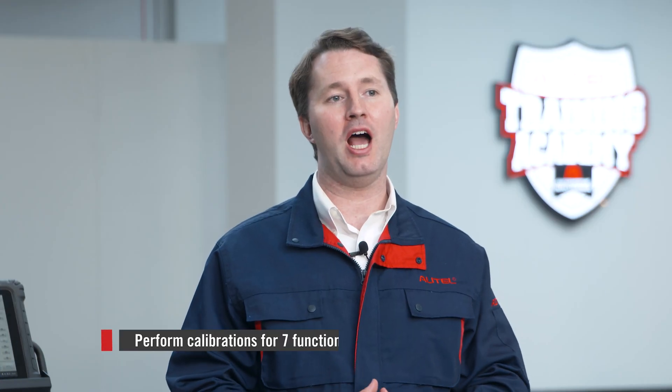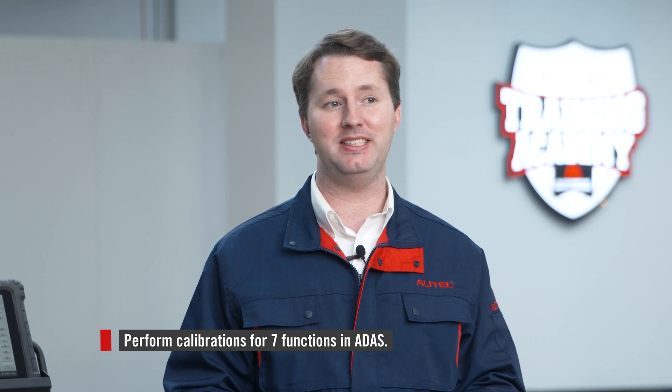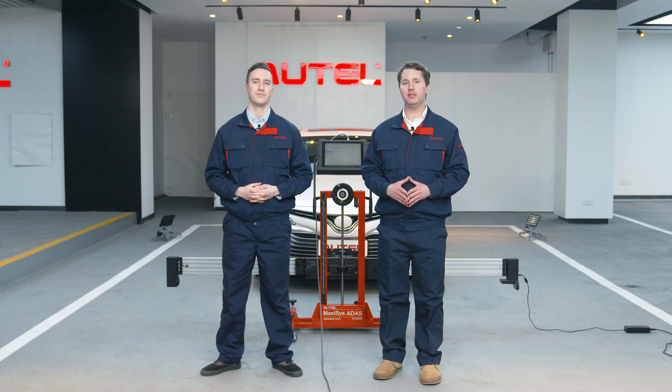It can perform calibrations for seven functions in ATIS, including ACC, or Adaptive Cruise Control Calibration, and LDW, or Lane Departure Warning Calibration, and so forth. Let me show you how to do it.